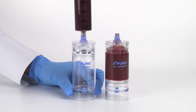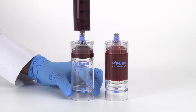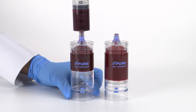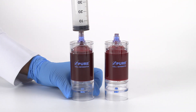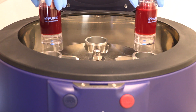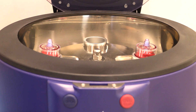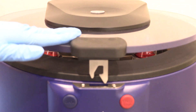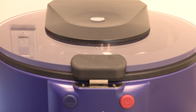Fill each separator device by attaching the 60 mL bone marrow syringe to the needleless port and slowly inject the bone marrow aspirate into the device. Each device should counterbalance each other with equal volume. Place both devices in the centrifuge rotor at opposite ends. Follow the protocol settings provided in the Pure BMC2 IFU insert. Close the centrifuge lid and press start.